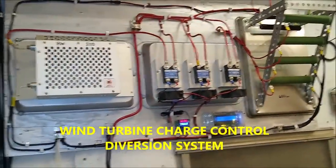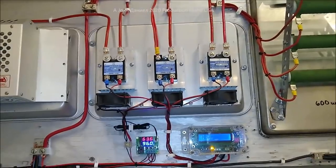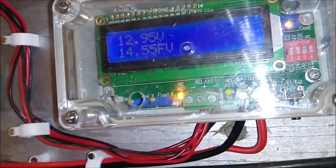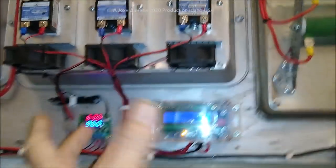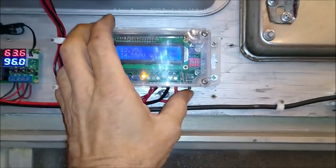I'm glad you stayed long enough to see this part — you missed out if you didn't. This is a diversion load system, and this is a design of mine. This of course is the OPC Mason controller right here. It is set at 14.55 volts. I'm going to put it through a test cycle. If you want me to pre-build you something and ship it to you, post below. It ain't free, it ain't cheap, and it ain't expensive — at least it's not expensive. A lot cheaper than some of that crap you see.